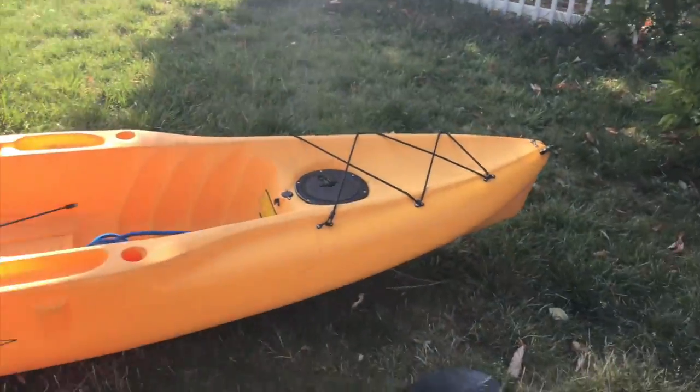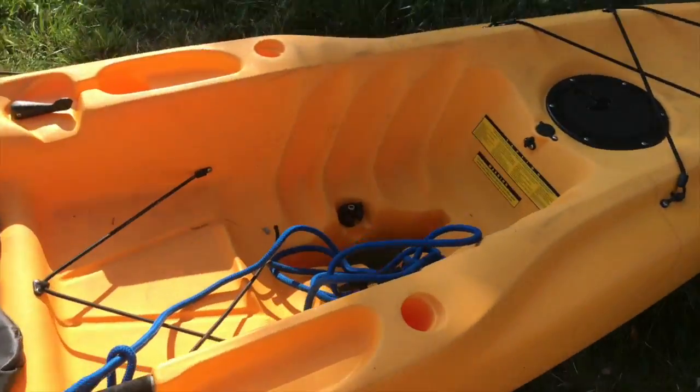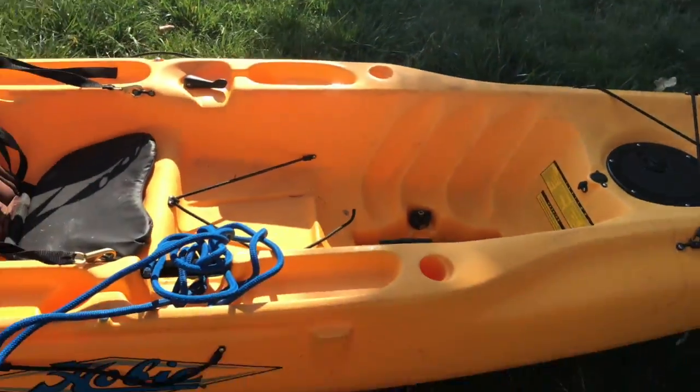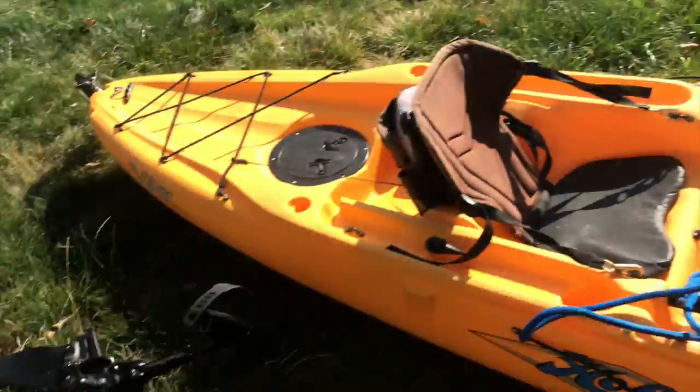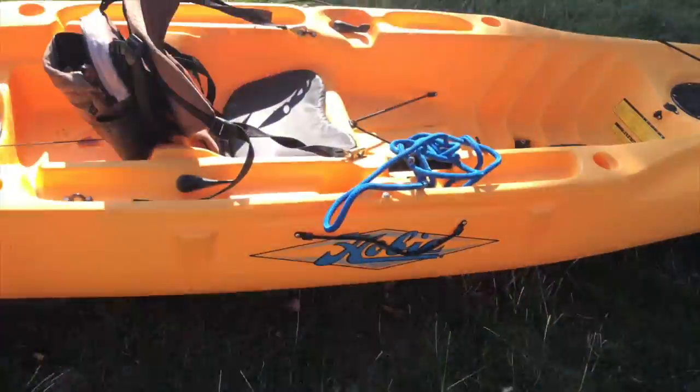So yeah, this is the kayak. It's a pedal kayak. I have a rope here to tie off, but basically it has pedals right here — these are the pedals — and the pedal obviously goes on the side.